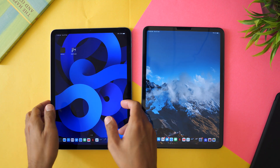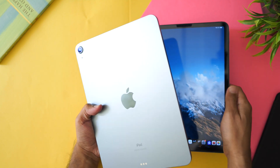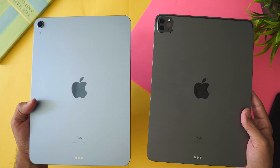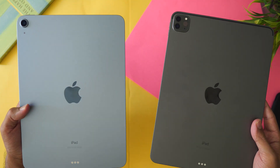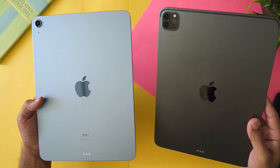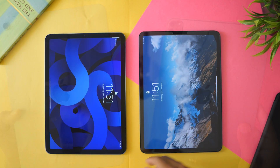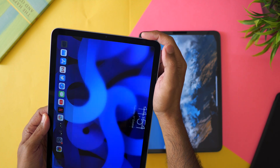Let me give you a physical overview and show how these two look side by side. This is the color difference — it's quite subtle. If you like colors and want to try something different, it's okay, but I'm actually liking the space gray more. Having color options is always good though. Let me just test this new Touch ID.